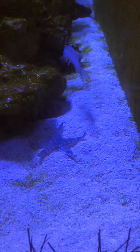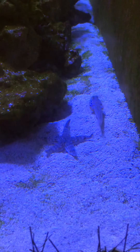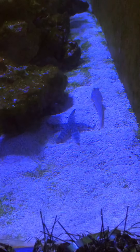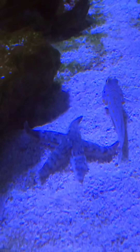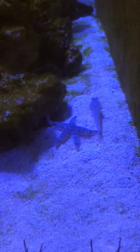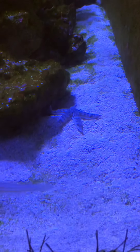Normally he's underneath the sand, sorting that out, cleaning it out. And on the odd occasion he shows himself, and he just sort of goes around, has a look around, goes 'yeah, lovely', back under the sand, and does his thing.